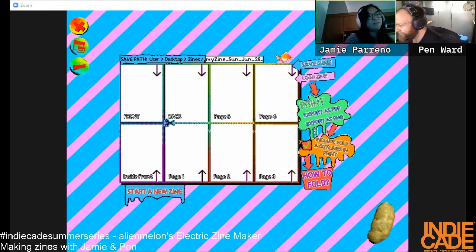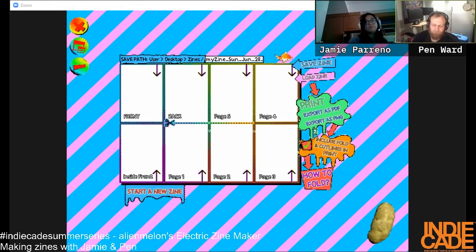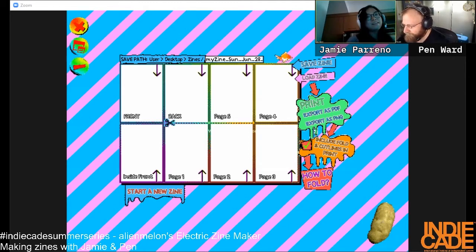Wait, I can't see your drawing. Oh, we're supposed to introduce ourselves! I'm Jamie. My name's Pen — I made the cartoon Adventure Time and a new cartoon called Midnight Gospel on Netflix. I'm excited to draw zines. My name is Jamie, I love to draw zines, I'm part of the indie developer collective Witch City in LA, and I love games, zines, and comics.